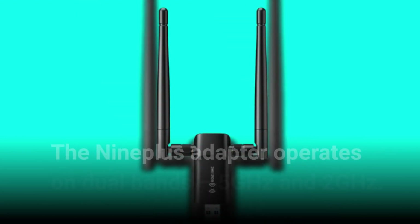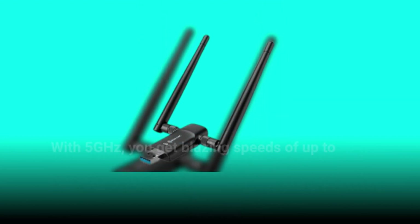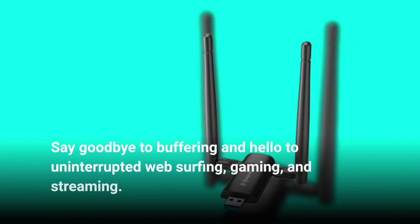The Nineplus adapter operates on dual bands: 5 GHz and 2.4 GHz. With 5 GHz, you get blazing speeds of up to 867 Mbps, while the 2.4 GHz band offers a stable 400 Mbps. Say goodbye to buffering and hello to uninterrupted web surfing, gaming, and streaming.